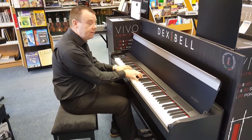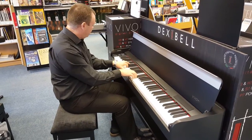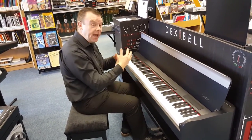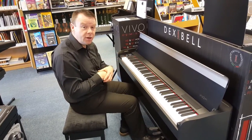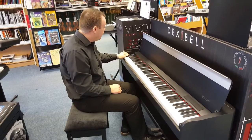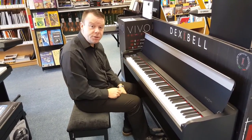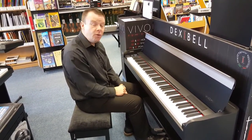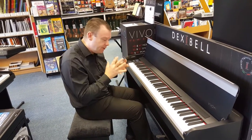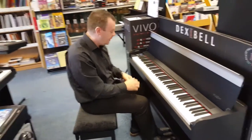Any of these tones we can twin together — we could put piano with strings, or piano with choir. Again, in the ensemble section we've got the very modern sound of Warm Pad, with the 24-bit processor giving us a very true, authentic, great sound.